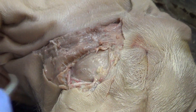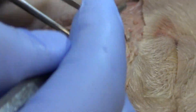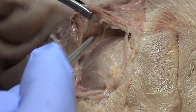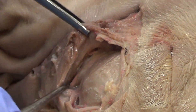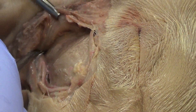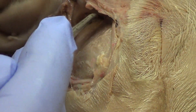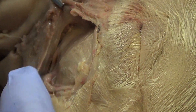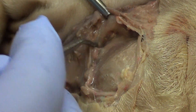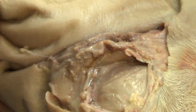Hiding underneath the parotid gland will be the next salivary gland. I'm going to take my probe — right here is the submandibular gland. I'm just going to work some of that out. Submandibular gland: where does it send saliva? Under the tongue at the lingual frenulum.